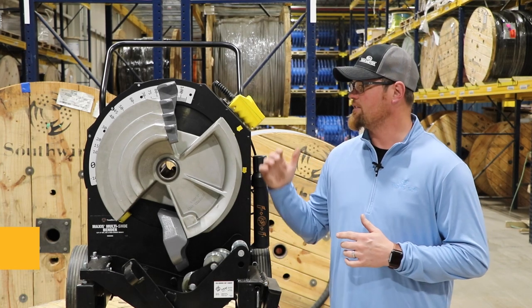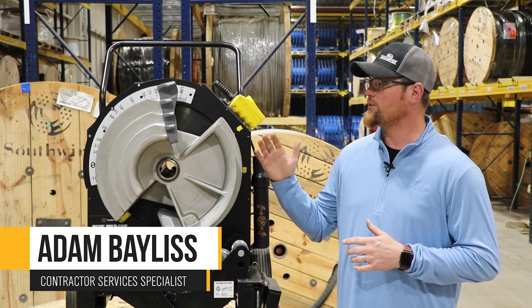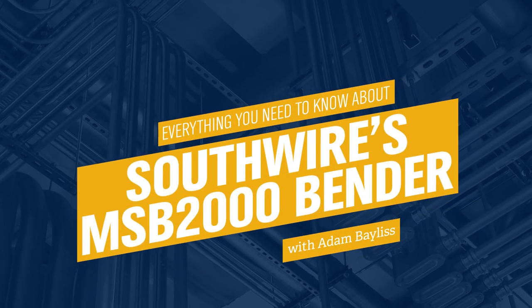Hello, my name is Adam Bayless. I'm Van Meter's Contractor Solutions Specialist. Today, we're going to go over the new Southwire MSB2000.